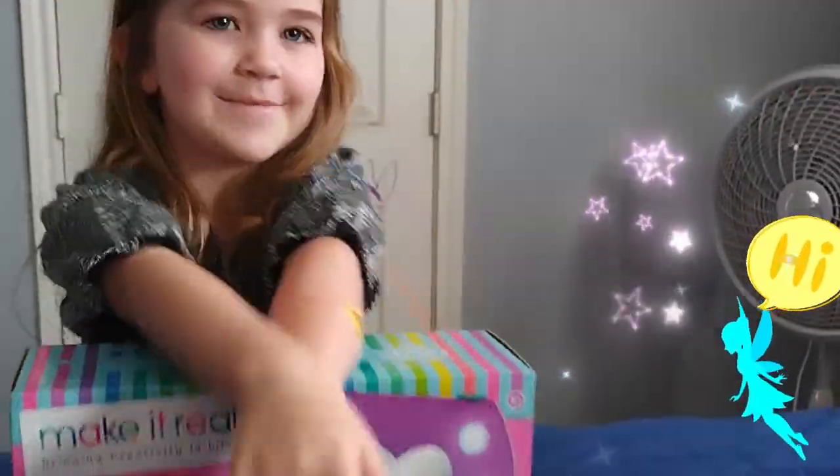Hi guys, welcome to my video. I can show you my makeup now because I never had makeup before.